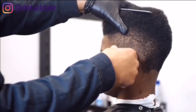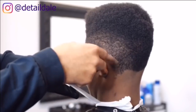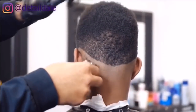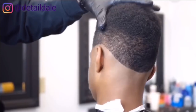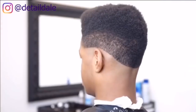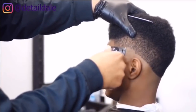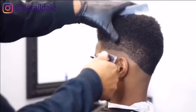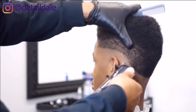Then we'll go over to the left side to meet the back. Always make sure you use a brush to make sure everything is nice and smooth. We are going to cut against the grain with the blade closed, starting from the left side and working our way around to the back and then to the right side.